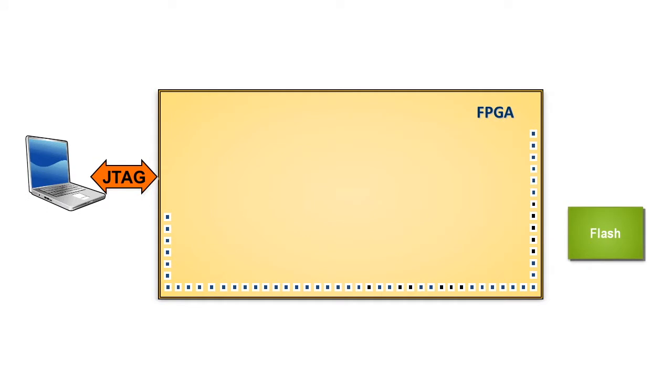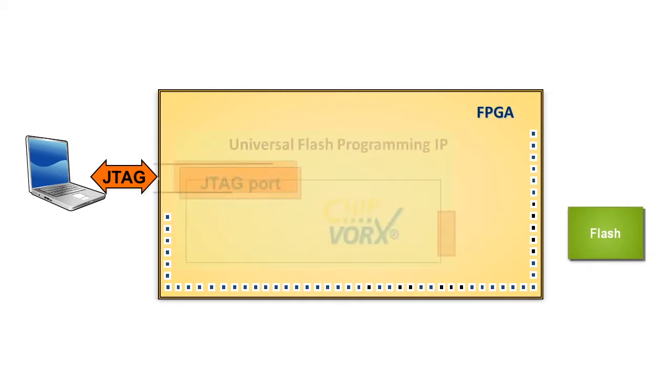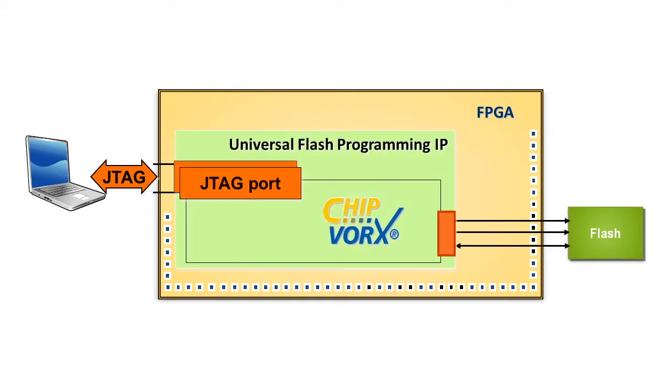When using the ChipWorks technology we configure the FPGA with a special IP. This IP is now directly transmitting the test patterns to the used flash pins. While the JTAG interface is still used to send the flash data, it's no longer necessary to use the serial scan chain. Thereby the overall test time is reduced.